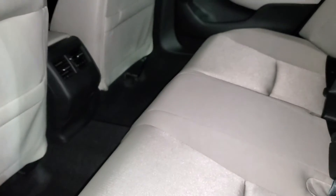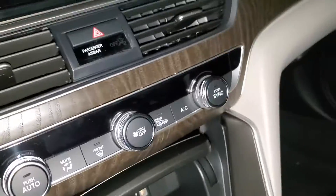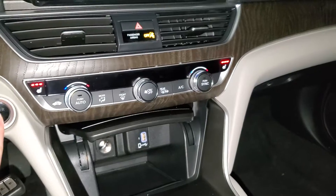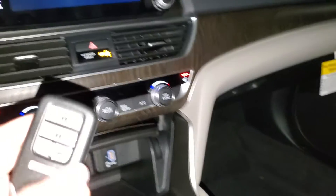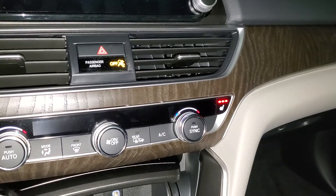Plenty of space back here in the back seat. You have vents on the back of that middle console. You do have a push-button start, and you also have a remote start right here on your key fob. You have all your climate control settings right down in here.